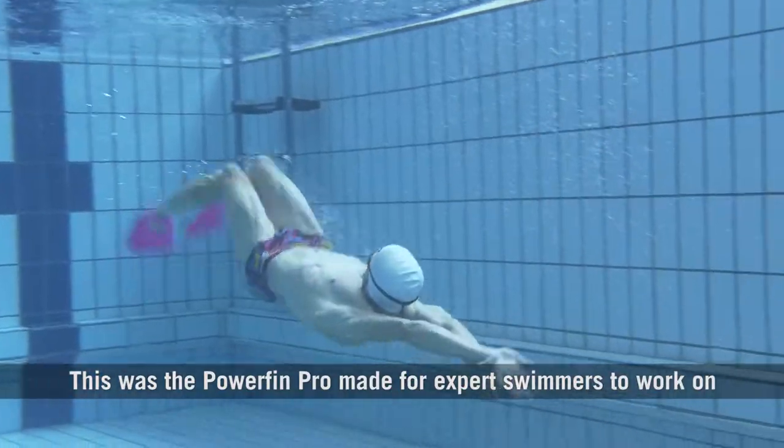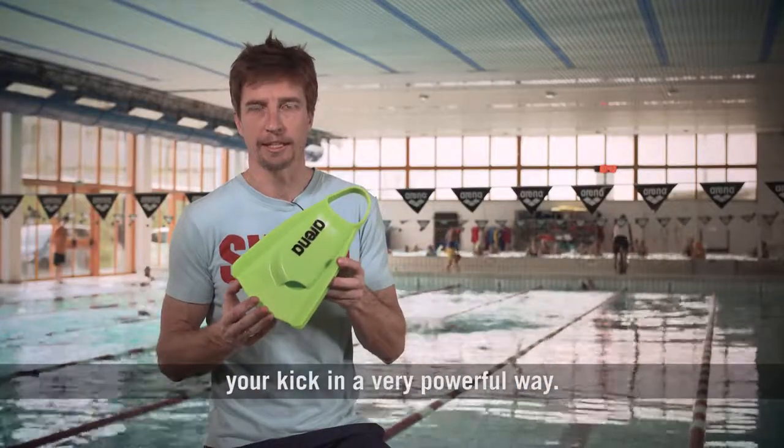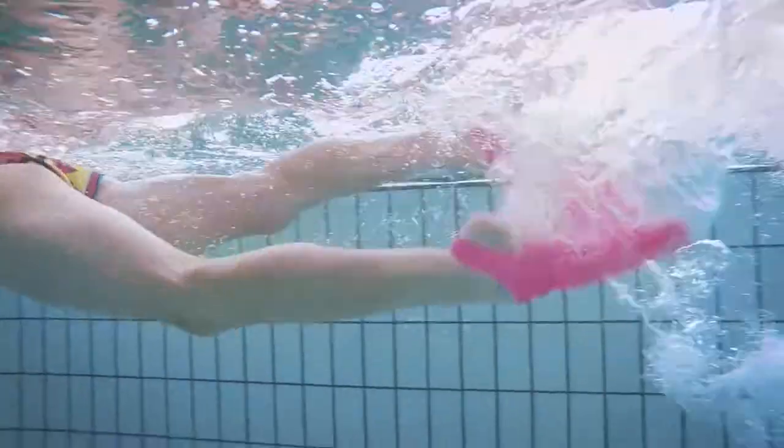This was the Powerfin Pro, made for expert swimmers to work on your kick in a very powerful way.